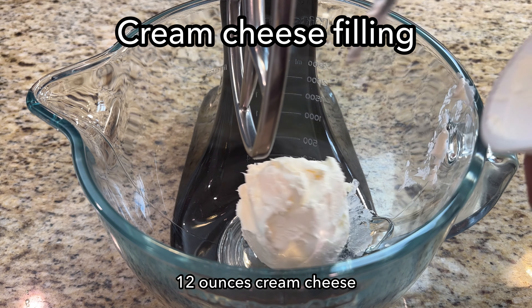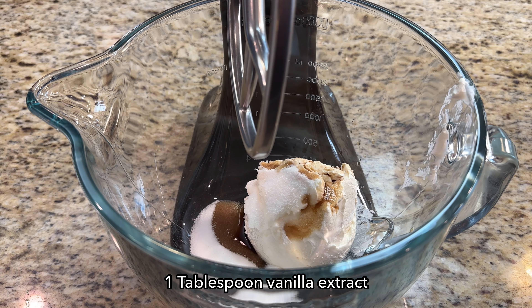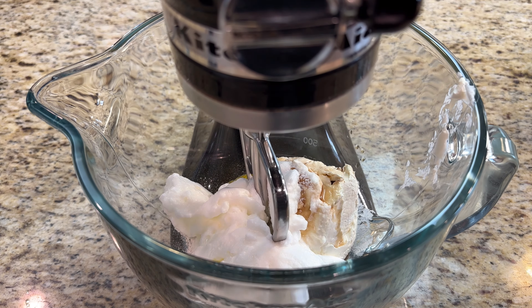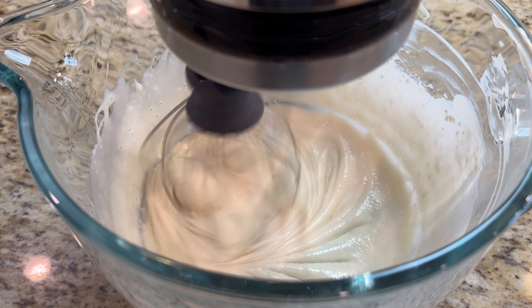To make the sweet cheese filling, add 12 ounces of cream cheese, a quarter cup sugar, 1 tablespoon vanilla extract, 1 tablespoon rice or potato flour, 1 egg yolk, and 2 whipped egg whites. A wire whisk works best for this step.